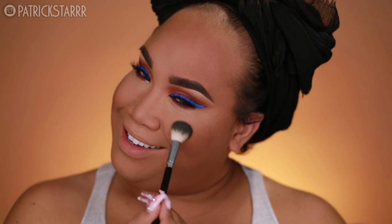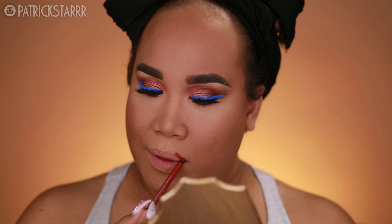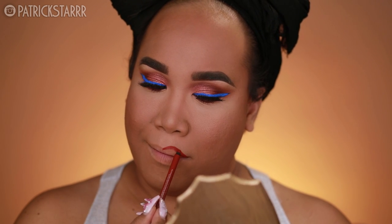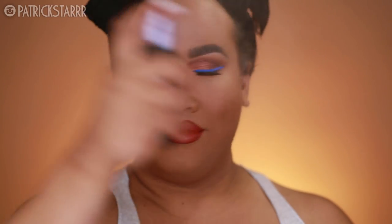I know this pencil from the Naked Heat collection is an eyeliner, but this one called Torch is a beautiful orange — I used this yesterday as a lip liner and it is TLF, hashtag to live for. Y'all see how much I overline my lip — my small lip versus my Patrick Star lip, it's crazy. To top it all off, I'm going to take a little bit of Fuel from the Naked Heat collection and pop it in the center. And last but not least, a little bit of All Nighter to set everything.